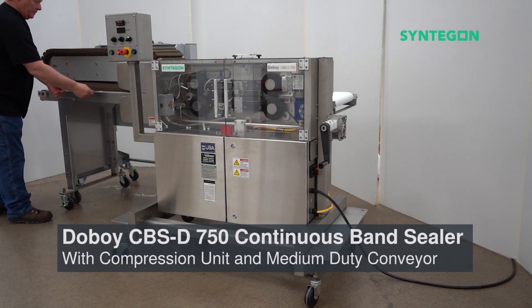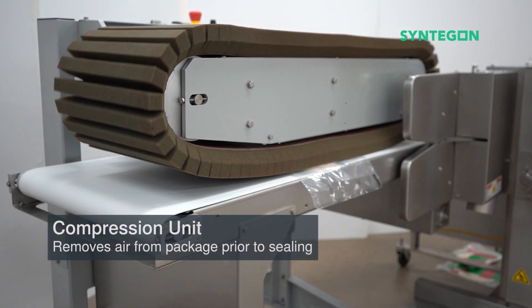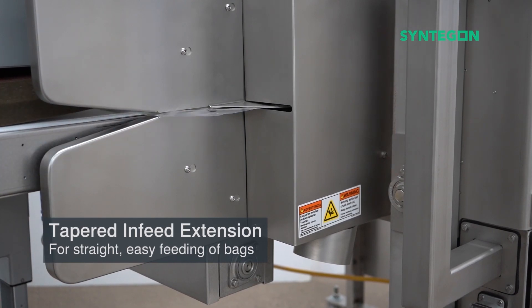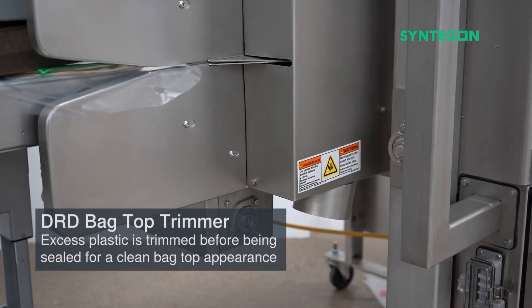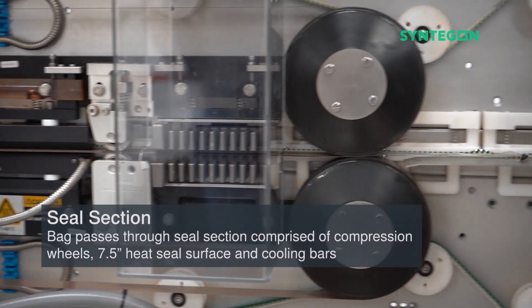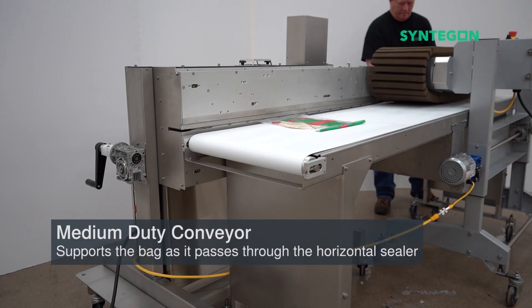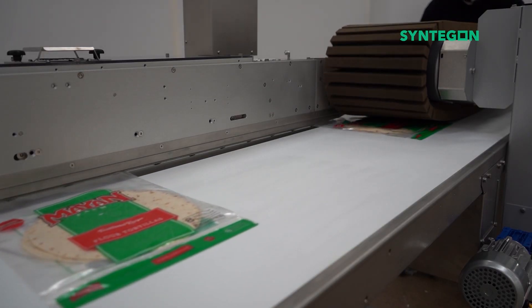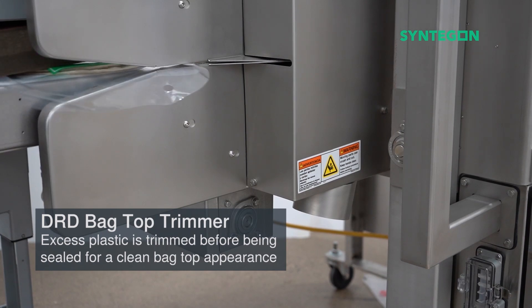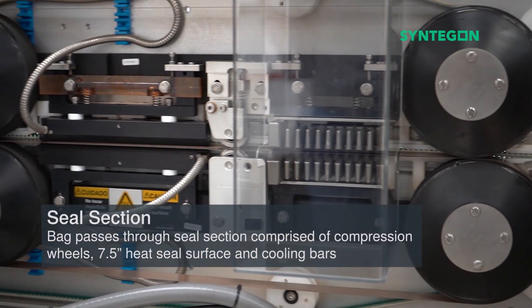The Doughboy CBSD 750 from Syntagon, shown here running flat bags of tortillas, is a good example of a bag and pouch sealer that uses a continuous heat method called band sealing. The machine's tapered in-feed extension makes it easy for operators to feed bags straight into the sealer. Its compression unit removes air from the package prior to sealing to help preserve freshness. As the bag passes through the machine, a heated band seals the plastic material, creating an airtight seal. Syntagon also supplies this unit with a DRD bag top trimmer that removes excess plastic before sealing for a clean appearance.